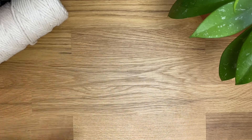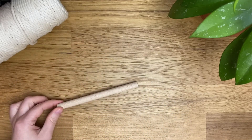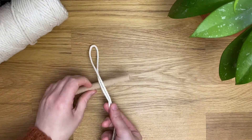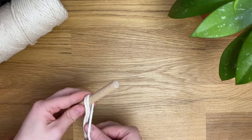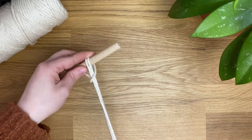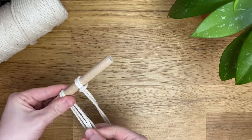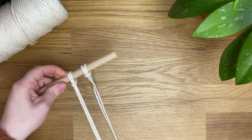I'm just taking four cords and I'm going to attach them to a dowel using a lark's head knot. That just means to split the cord in half, put it around your dowel, and then pull the cords through the loop. You can make this with as many cords as you like.